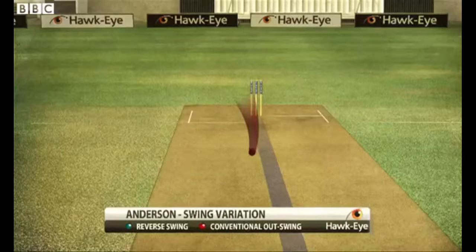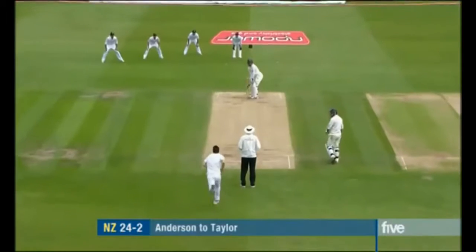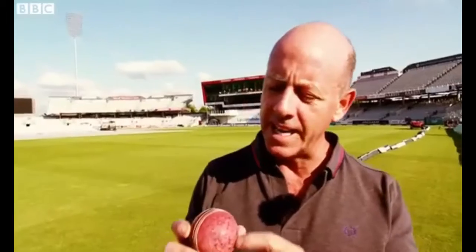Conventional swing — mainly the ball swinging away from the right-handed batsman. The pitch is particularly hard, dry and cracked and therefore abrasive.